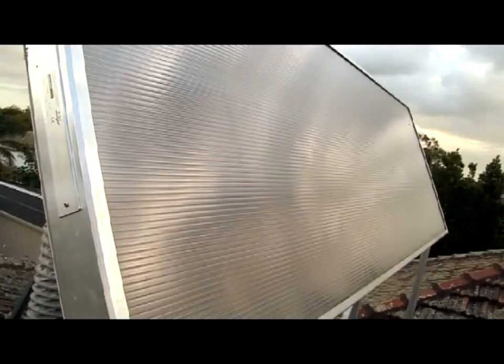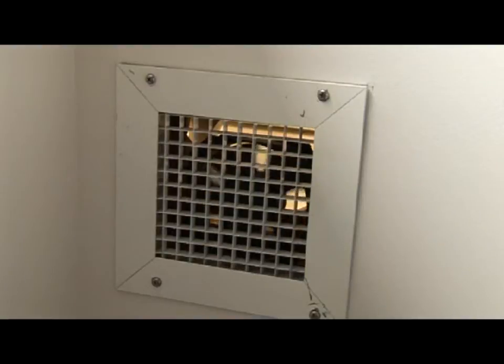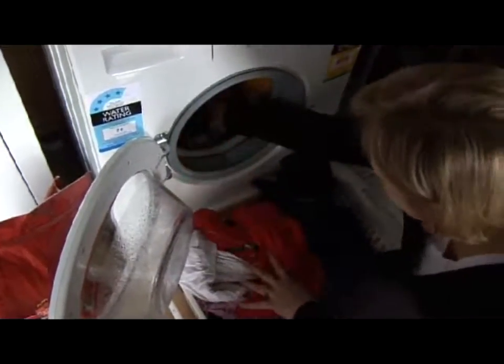We finally settled on the SV30 — it's the largest unit available. We ducted it into a small room, 2.5 by 1.8 metres square, with an extraction fan powered by a second photovoltaic panel in the roof unit to exhaust the moist air outside. It was a risk for the company to attempt to use their product for a purpose for which it was not intended, and fortunately for all of us, the experiment was a resounding success.